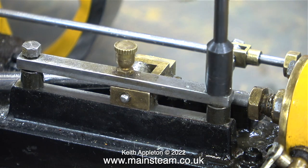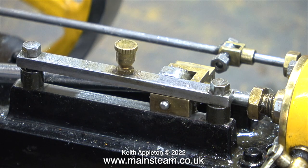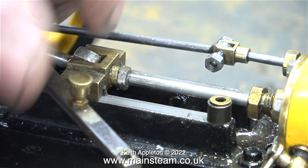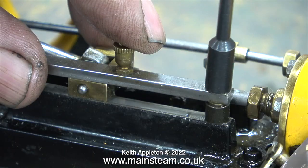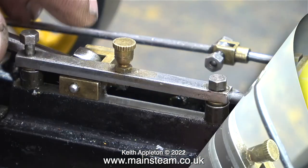If you look at these crosshead guides you will see two things that are wrong: the spacers are too wide and look stupid, and the spacers are too short — because when you tighten the bolts everything locks solid. I intend to make four new spacers that are the perfect length for the job; temporarily though I'm just inserting washers so I can test the engine.